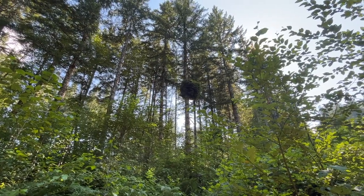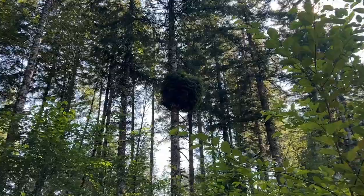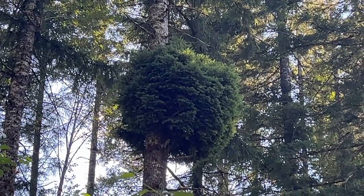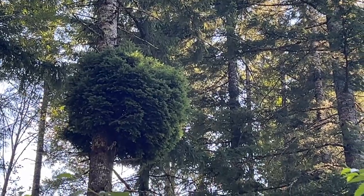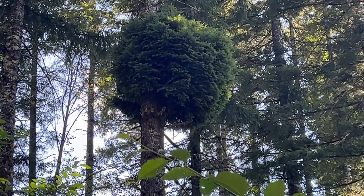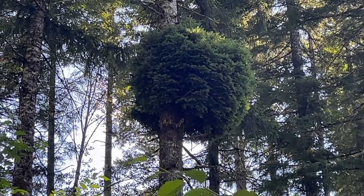Mother Nature is pretty humorous sometimes. That is a fir tree, and there is a big ball of branches about 30 feet up that 70-foot tree. Pretty cool looking. Got to admit, I've never seen that before — because it's the first time I've ever been up this road.